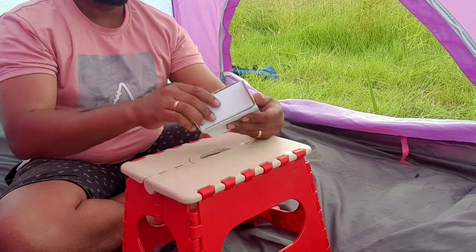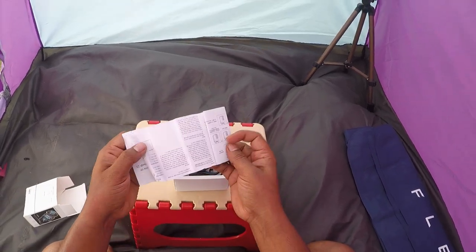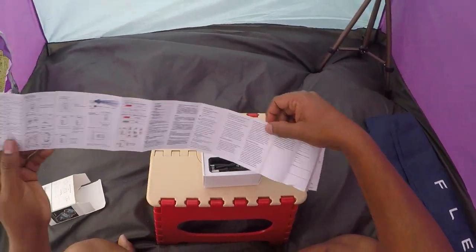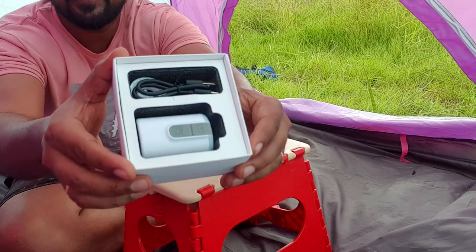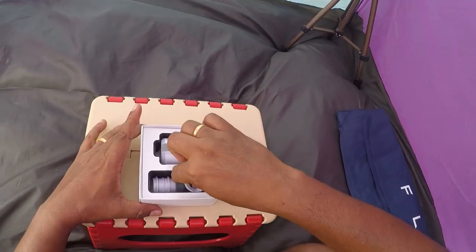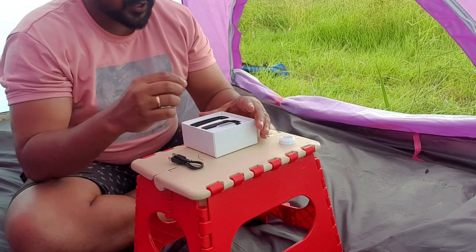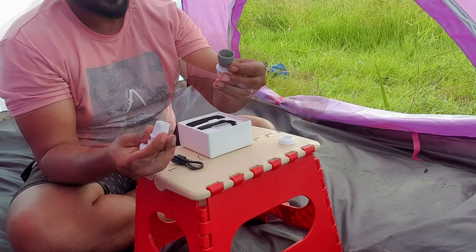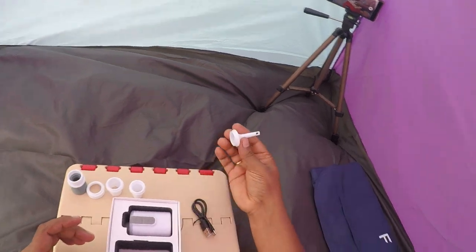Let me open this box. This is the user manual, written in Chinese and English, explaining how to operate. Here is the pump. It has one USB-C charger — you can charge this pump. It has a couple of adapters based on the application, whether you're using a swimming bag, sleeping mattress, or pillows. It has almost 5 to 6 adapters. This adapter you can use for the sleeping mattress, and this one you can use for the pillow.